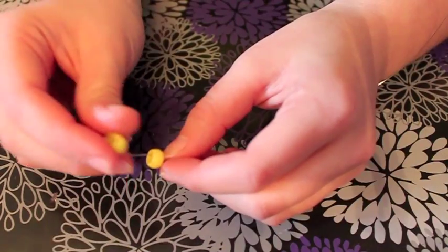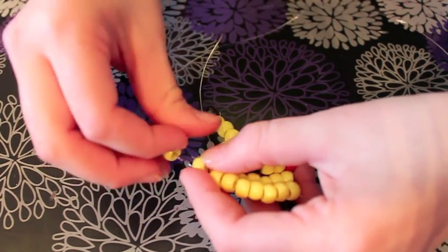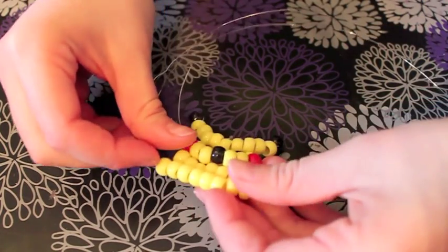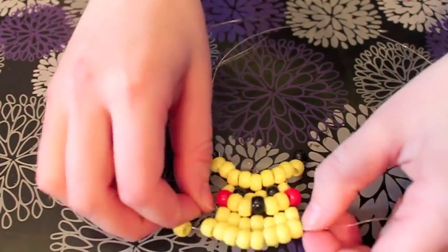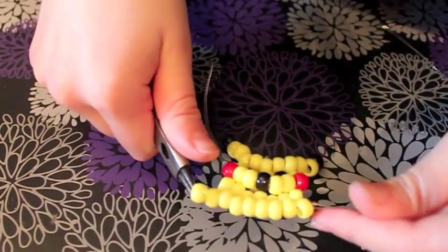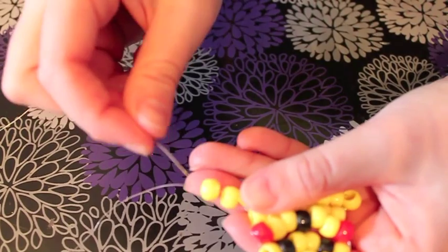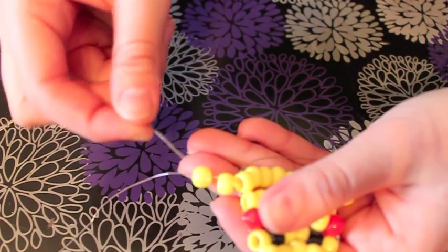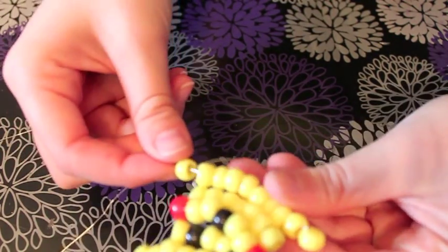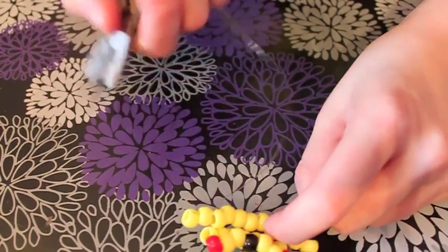Now we're going to make Pikachu's arms — you do this like you did the ears. Put on 2 yellow beads, then take the wire through the 2nd bead, not the first, and through all 7 beads you just put on. You may need to use your wire tool to hold the wire as you pull so it gets nice and tight. Then do the same with the opposite side: put 2 beads on the wire, skip the first bead, go through the 2nd bead and the 7 beads from the prior step, and pull nice and tight. Now you have Pikachu's hands.